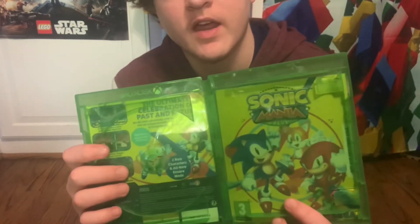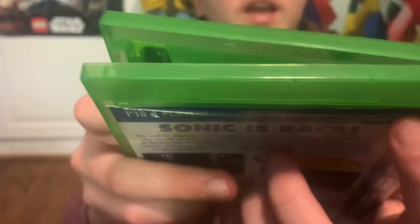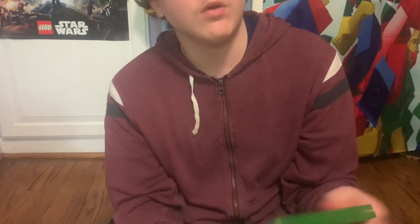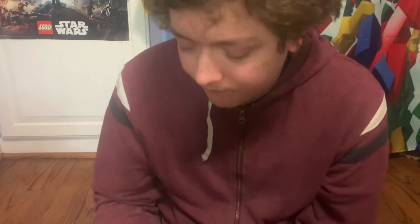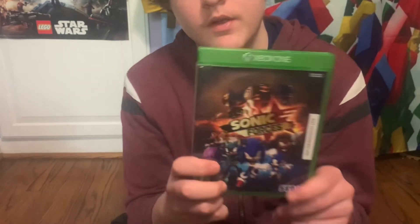I really like that you can reverse the cover. Here's the normal cover inside now. I had to reverse it off camera — it's hard to do on screen. I already creased the plastic a bit, so I won't do it too much because I don't want to damage the case further. I'll keep it like this because I really like this art style. You can't do that with Forces — it's just a one art style.